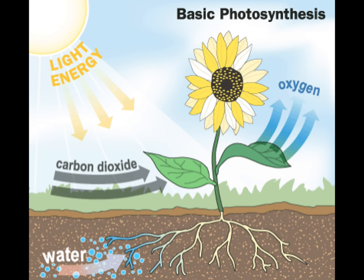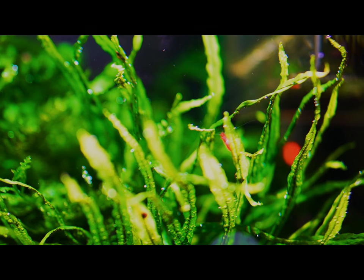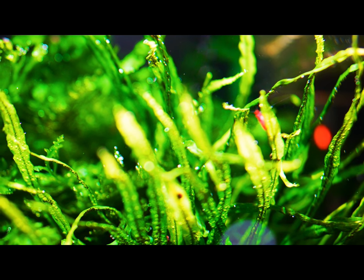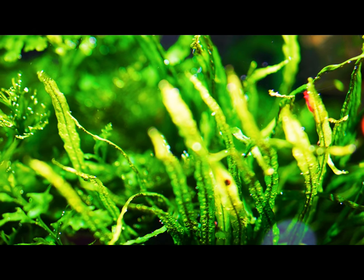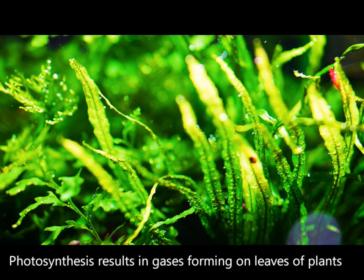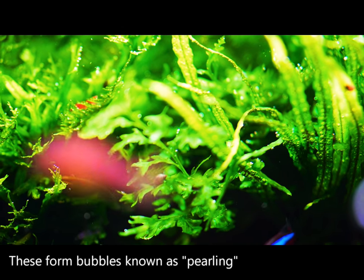One of the first things you should know is that plants are just like us, except during the day they take in carbon dioxide and release oxygen, and when the lights are off they take in oxygen and release carbon dioxide. This is called photosynthesis. When plants are in the air this is easy, but when underwater things become much more difficult because they only have access to dissolved CO2 and dissolved oxygen, which are in limited availability underwater.